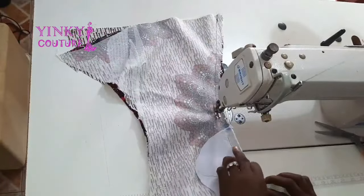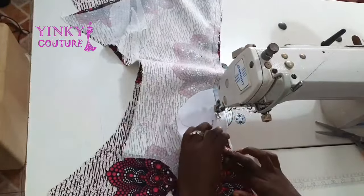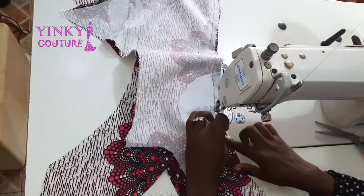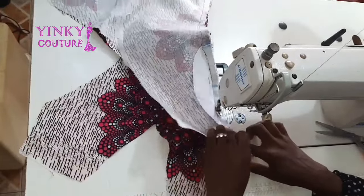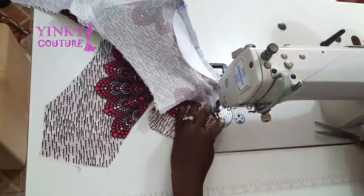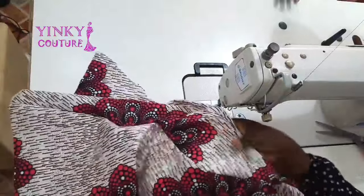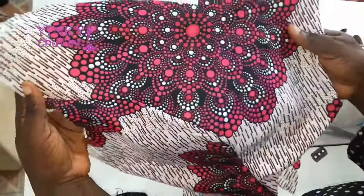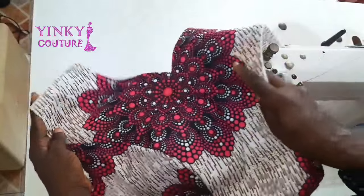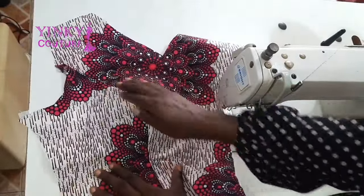I'm stitching with the half-inch sewing allowance that I marked. You can see that I placed hard-stay on the pad, but it doesn't reach the sewing allowance — this gives it a stronger, firmer structure so the bust will stand well. That's what I did, and as you can see it's looking beautiful.